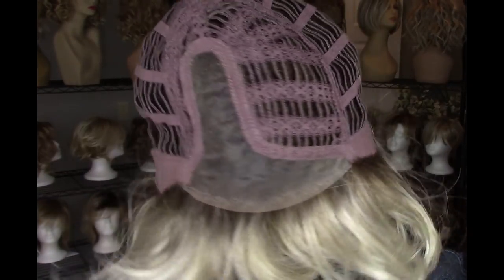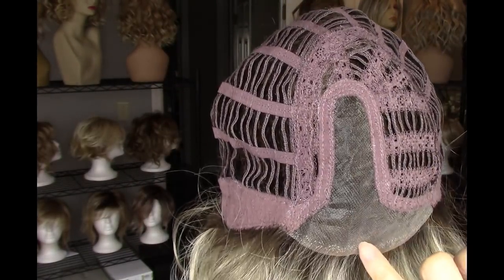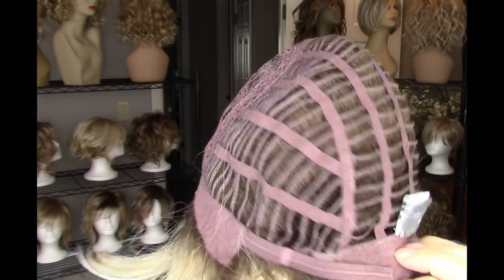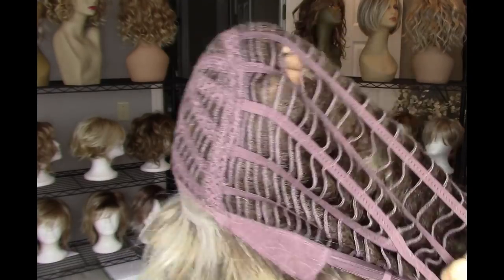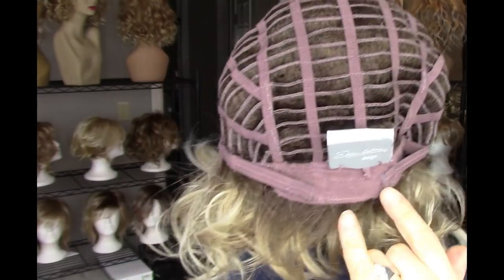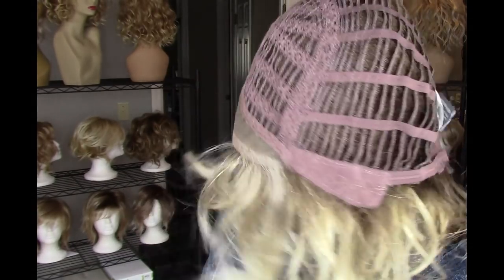Here's a look at the inside of the cap for Tern in the Changes collection. You'll find your temple-to-temple lace front and seamless left-hand monofilament side part. Then you have your open wefts in the sides, top, and back, and you have closed velvet ear tabs, extended velvet nape, and velcro adjusters. There's a pretty good amount of stretch here — I did cinch in the adjusters a tad to fit my petite average circumference, but it's average right out of the box.